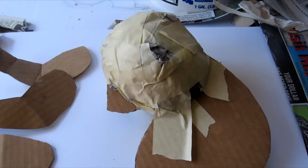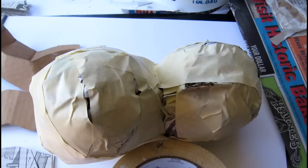Once you have your pattern cut out, make the head into a nice round ball. Put crumpled paper and masking tape on both sides of the head, and do the same for the body. Since both the tummy and the head are perfectly round, just go ahead and keep adding paper and masking tape until you have that shape.